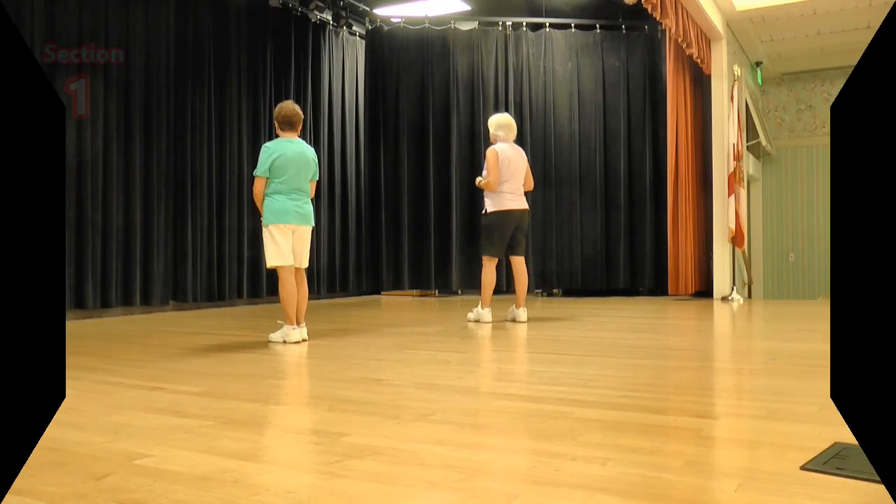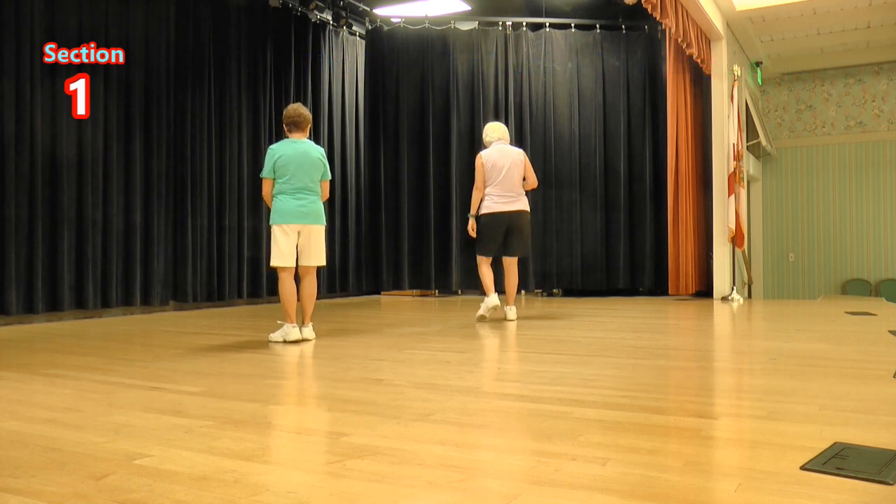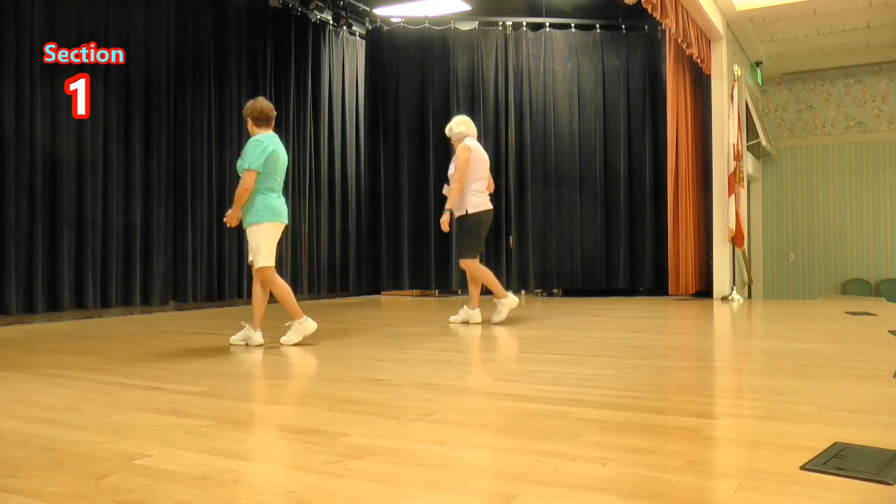So it starts with our right foot. We're going to do a side toe strut, cross toe strut, side rock, behind side cross. Right foot, ready, again: toe strut, toe strut, side rock, behind side cross. Let's do that again.